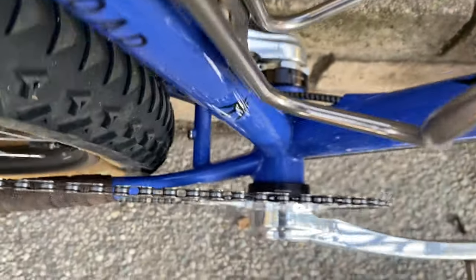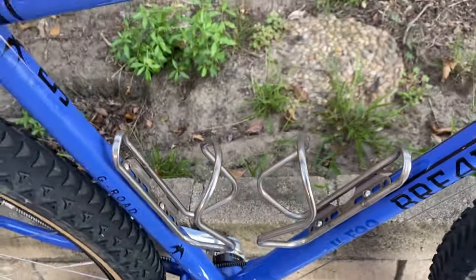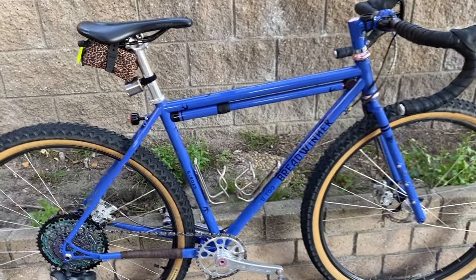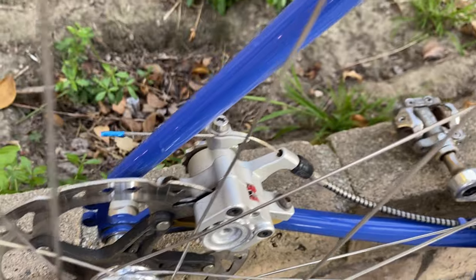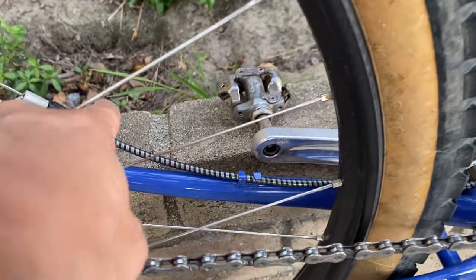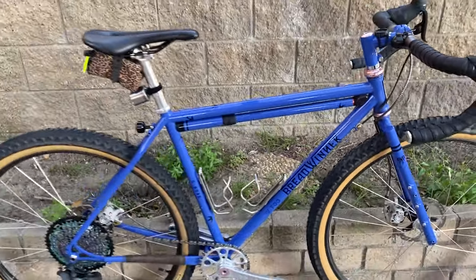The bottom bracket is also White Industries — their 30 millimeter spindle bottom bracket that came with the bike. Also the Wolf Tooth titanium bottle cages — really good. The brakes I'm using are Paul Components Clampers — love them, easily adjustable. I de-anodized the orange knobs. Running Yokozuna cable brake cables — they're super stiff, so you can definitely feel the firmness.